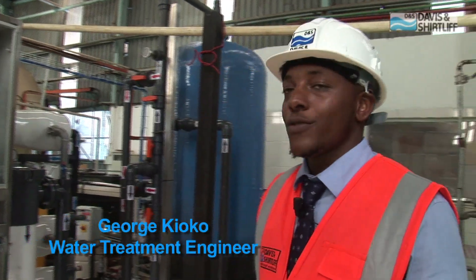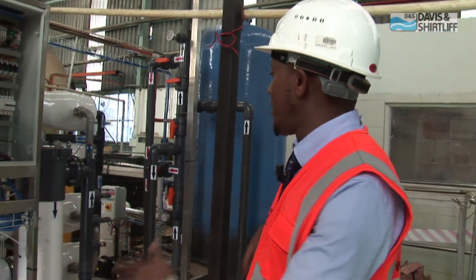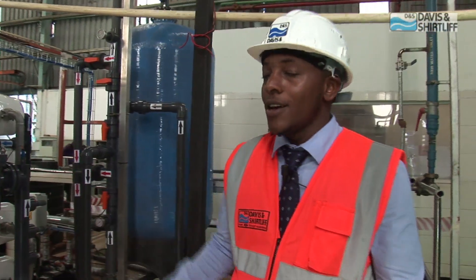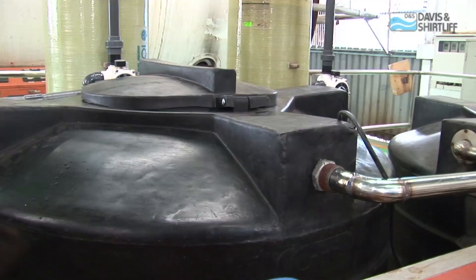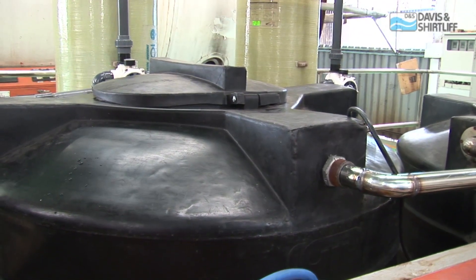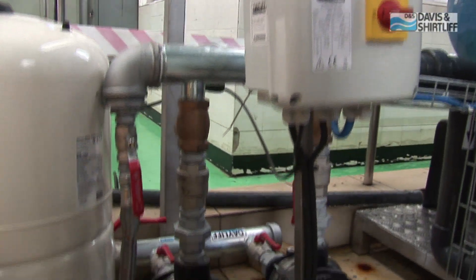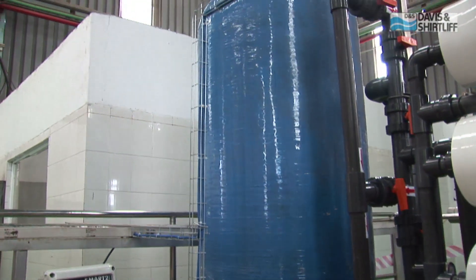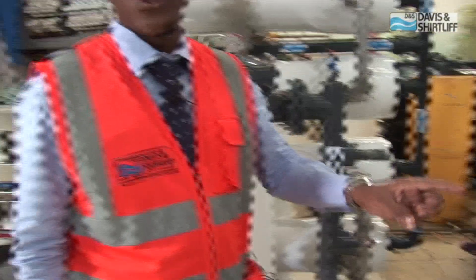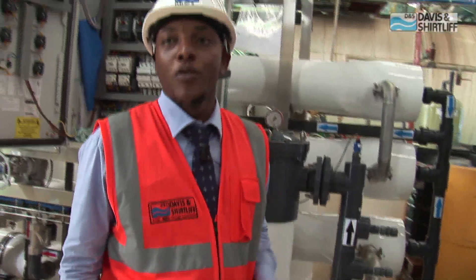We are doing the installation of this 7 cubic meters per hour system. In the installation process, first you have to set the water and the filter, as you can see. The chemical tanks — you first have to position them according to the flow. Starting from the raw water tank, then we have the pumps — the duty and standby. Then we have the filter, and we are going to have another filter just next to this one which will have carbon to remove the chlorine.